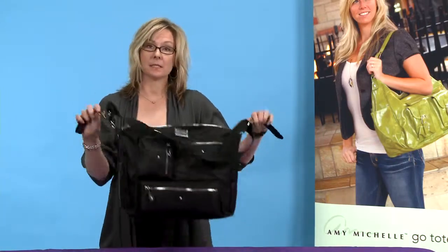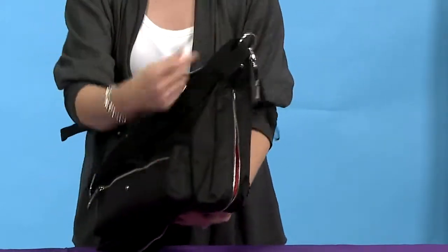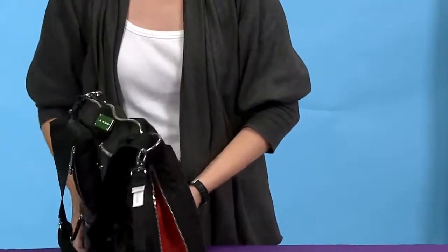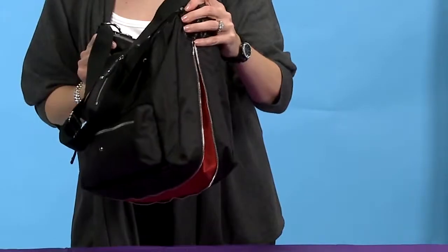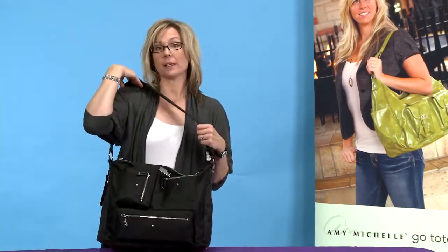You have stroller attachments, and what's neat about this bag is when you need a little extra room, you simply unzip the sides and it expands. The shoulder strap is long enough that it works as a messenger bag or it can go across your body.